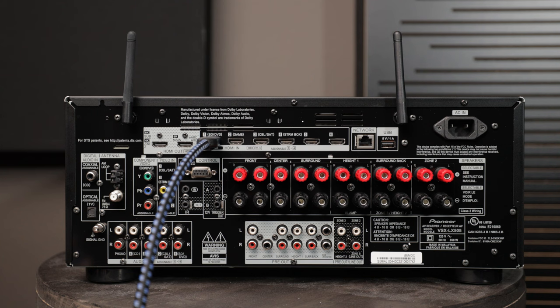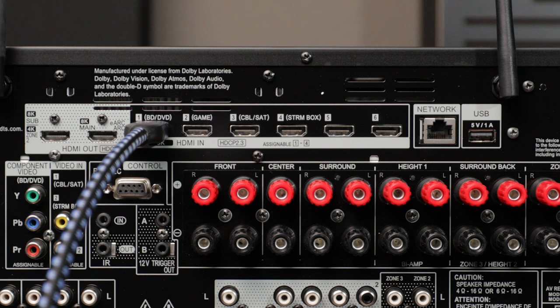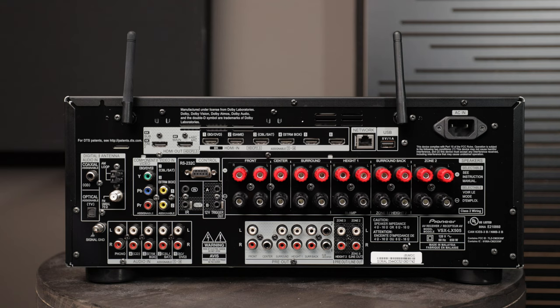In my setup, my PS5 connects via HDMI, and my streaming box would be a 4K Apple TV, so you'd connect all of your video devices to the AVR using one of those six inputs. A lot of AVRs also allow you to rename the input — so instead of BD/DVD, I could rename it to PS5 inside the AVR settings.